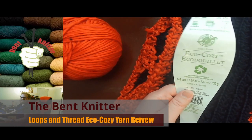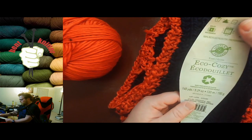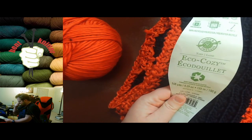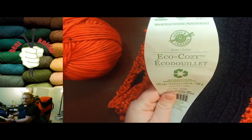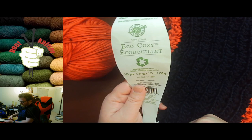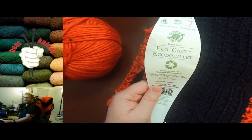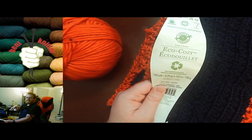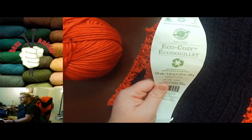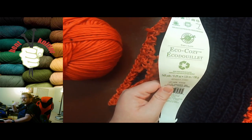Hi everyone, welcome back, this is the Bent Noodle. This week we're going to go into a yarn review. This one is from Loops and Threads, it's called Eco Cozy — I just found this one pretty recently. It's made from recycled plastic and it's 145 yards. As always, I will put all this information in the description below in case anyone is interested or wondering.